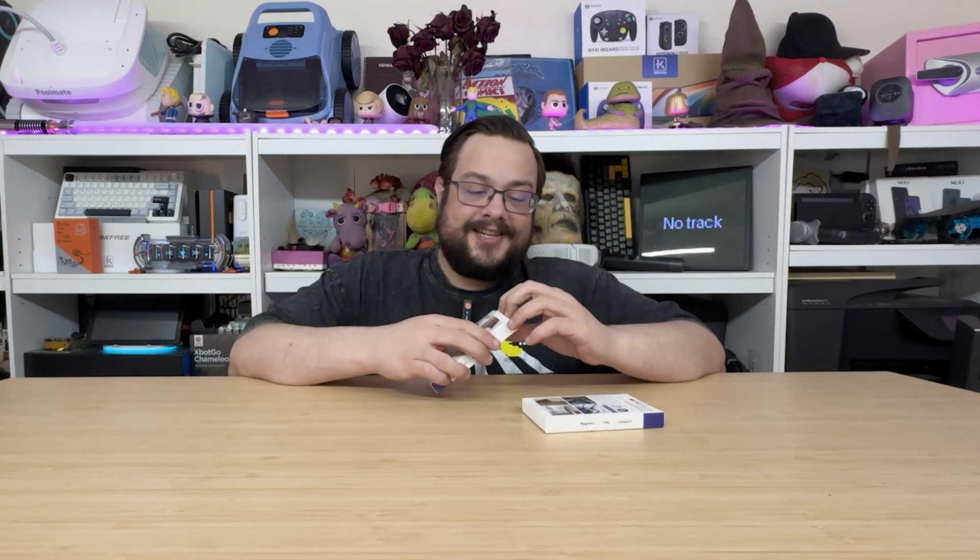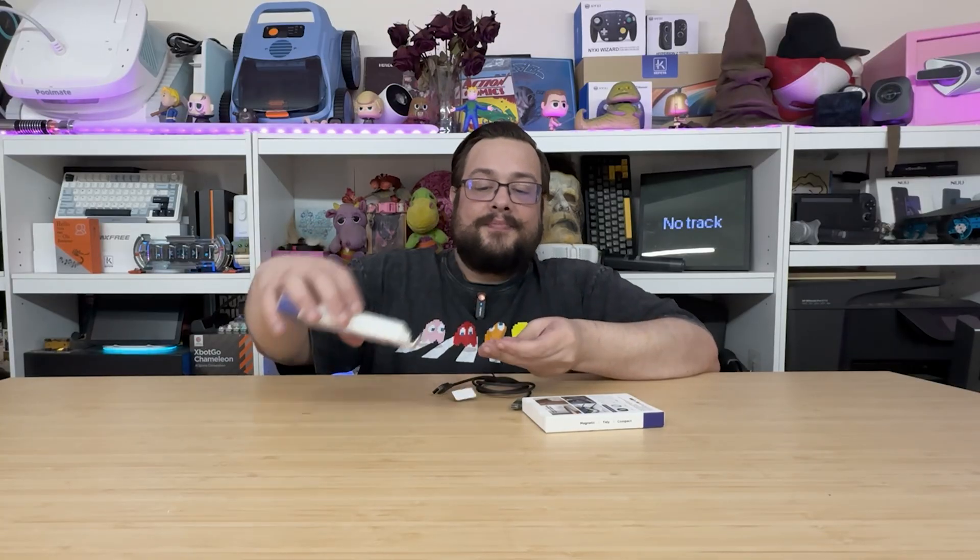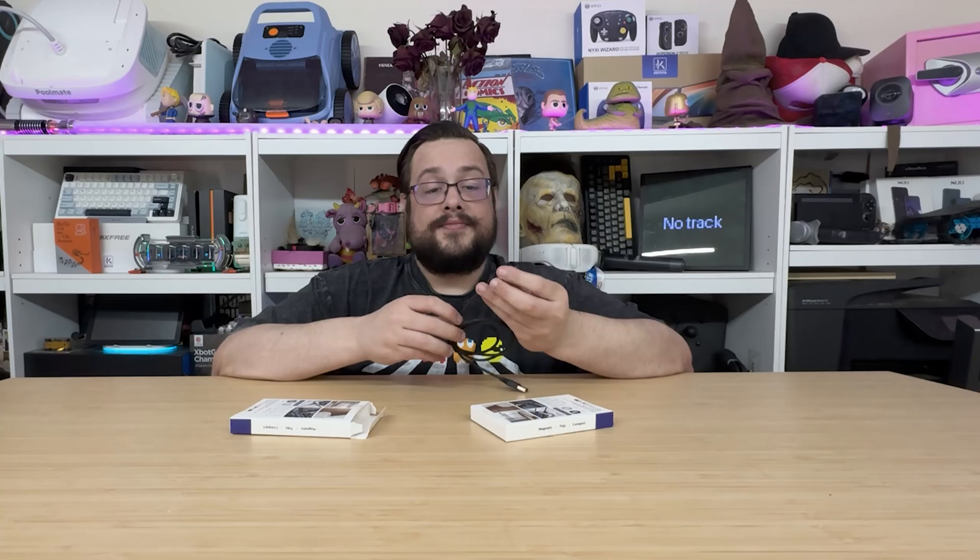Before we jump in, a word from our sponsors. This video is brought to you by Shenzhen Technologies magnetic stay cables. These are really cool — they are a standard USB-C cable but they come with two different magnetic mounts so you can place this on your desk or wherever you'd like, and it will stay hanging there ready for you to use. You just yank it off and plug it in. It magnetizes on — take the little sticker off, plug it onto your desk, and you're good to go. Super cool, super easy to use.